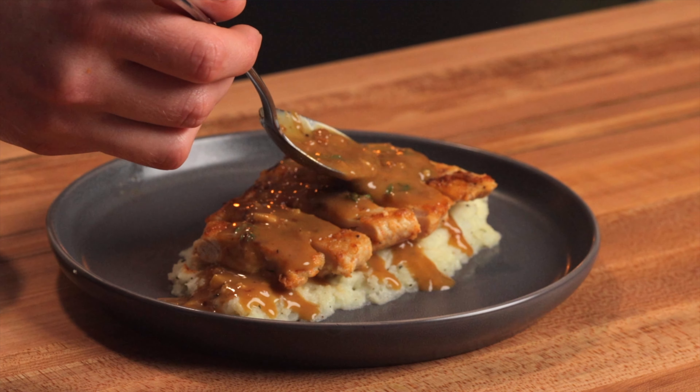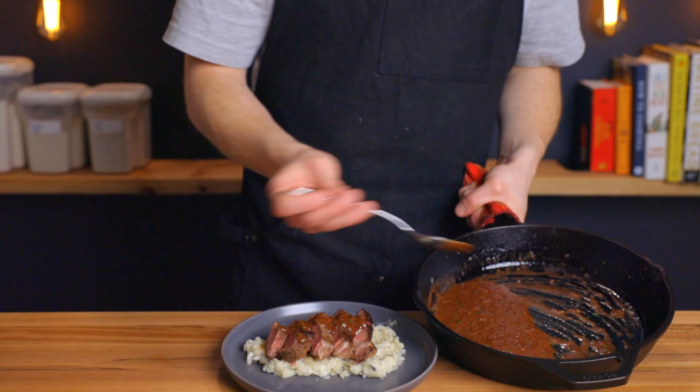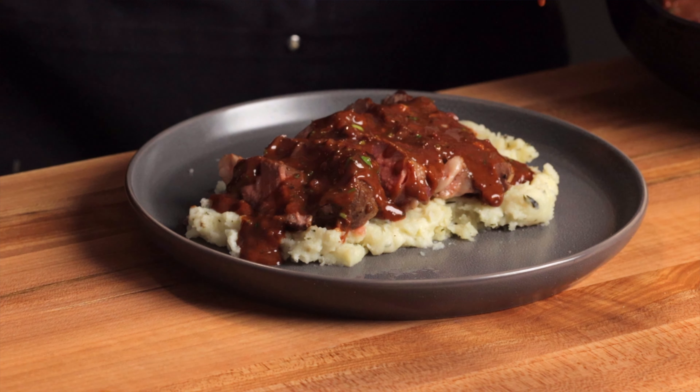Pan sauces are probably the easiest way to spice up practically any dish, and the best part is that there's actually a foolproof formula you can follow to make a perfect pan sauce every time. It's super easy to modify depending on what flavors you want to incorporate into it.